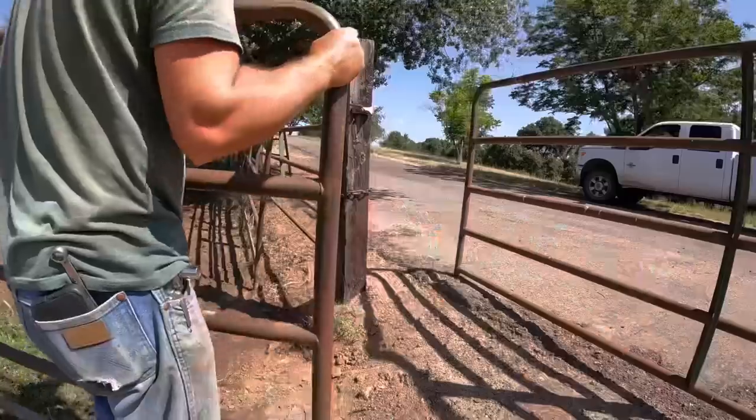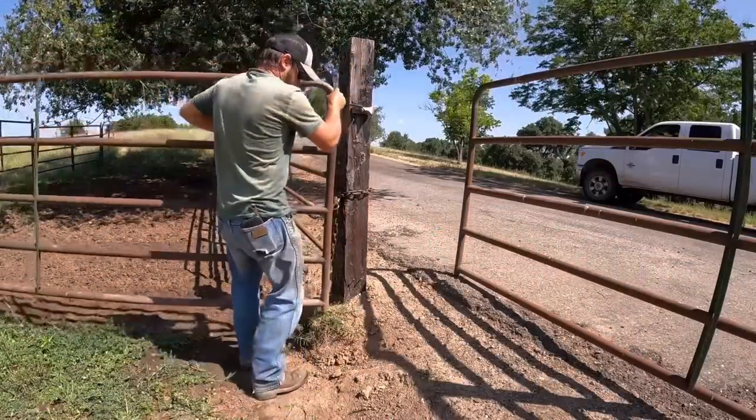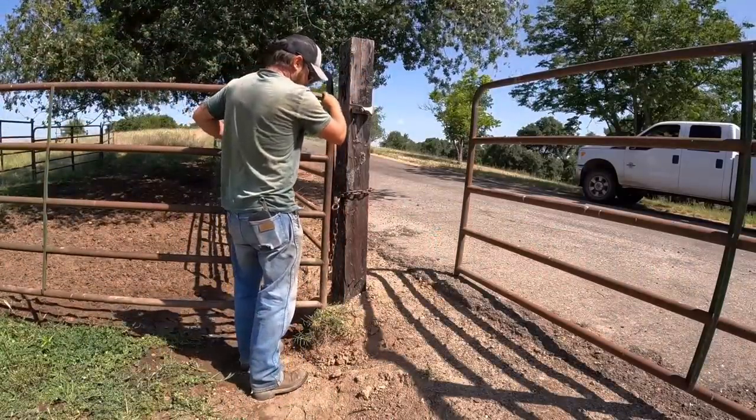The bottom hinge is on. Now the trick in doing this by myself is I've got to figure out a way to lift this gate up and hold it in place while I install the top hinge. I think I can just use this chain to sort of tie it up, or try to find some blocks or something to put under it. Maybe right there might be the right height.